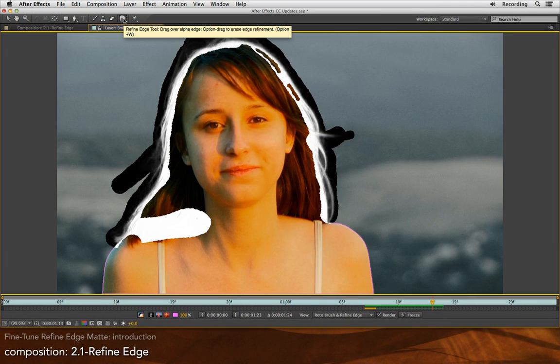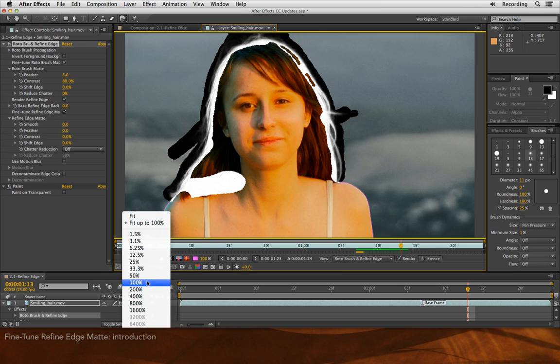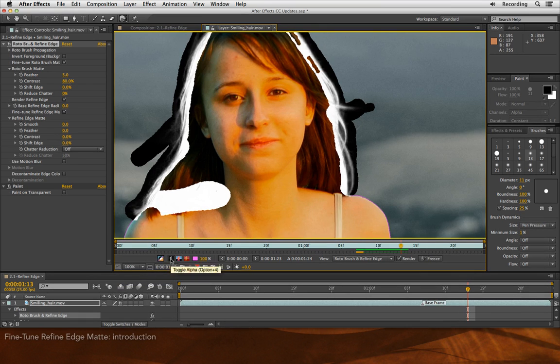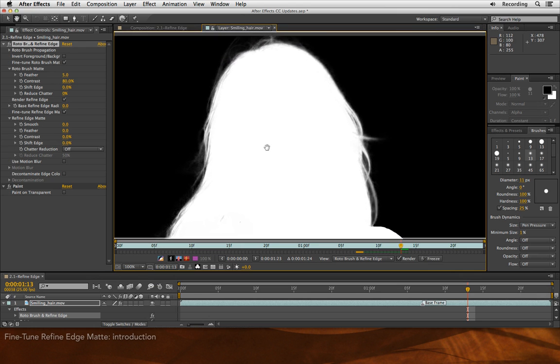Now that we've used the Refine Edge tool to create this nice, soft matte edge that takes into account the fine filaments of her hair, let's improve the resulting matte a little bit. I'm going to press the tilde key to go back to my normal display, but I'm going to go up to 100% to make sure I can see fine details. I'm also going to switch to viewing the alpha channel, because that is perhaps an easier way to see exactly what's going on in these fine details.